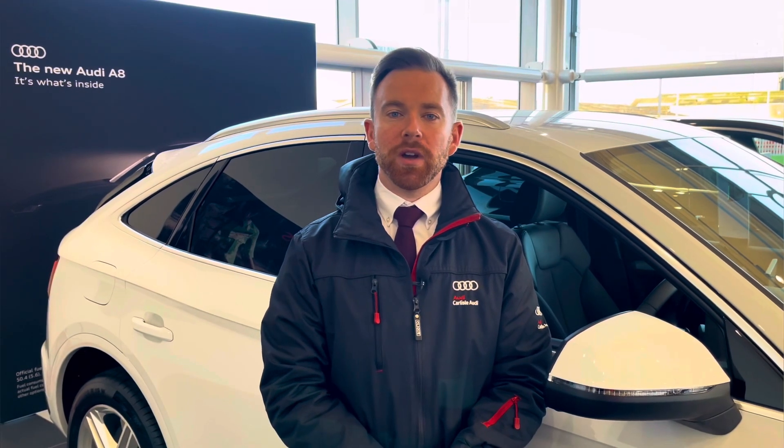This vehicle comes with a minimum 12 months extended warranty, 12 months roadside assistance, and much more. For any more information on this vehicle or to arrange a test drive, please call us on 01228 371 516 or enquire online. Thank you for watching.